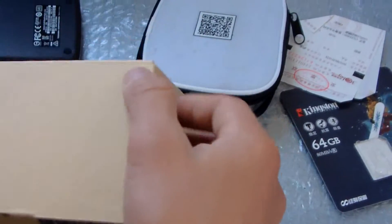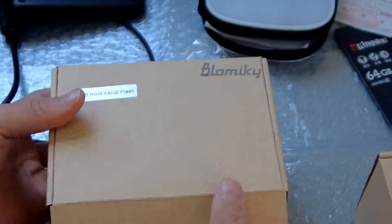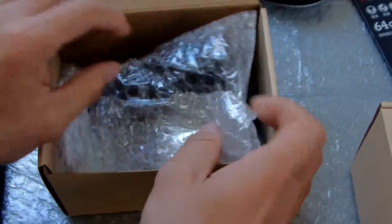Okay, let me show this. This is the Massey T8C, a new latest smart mini PC with Intel Z830. Let me show the unboxing.